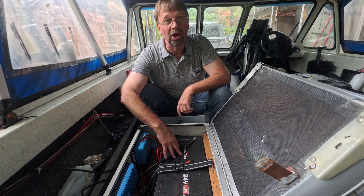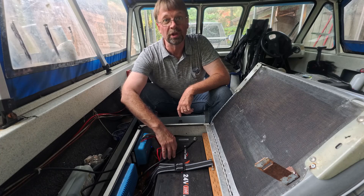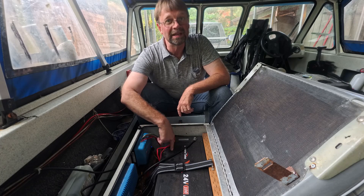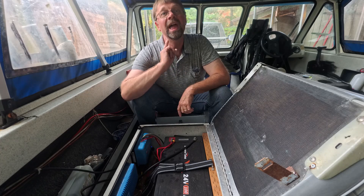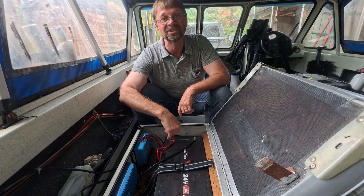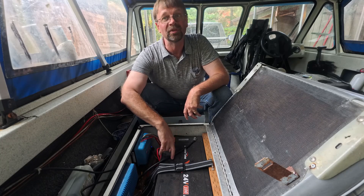I tend to fish really hard in August during the salmon run, and I run my 24-volt trolling motor on this. There are many days I've run this thing down really low. I actually have a secondary backup battery bank, which is lead acid — they're lightweight batteries — and that's what I use as a backup for this.